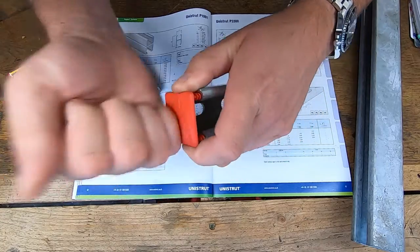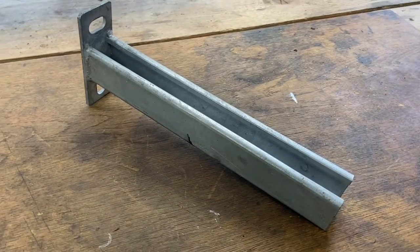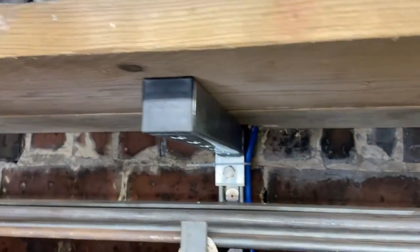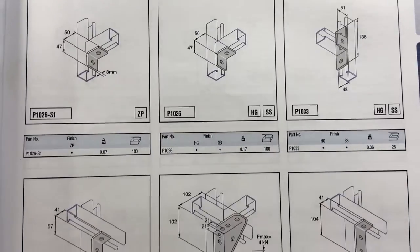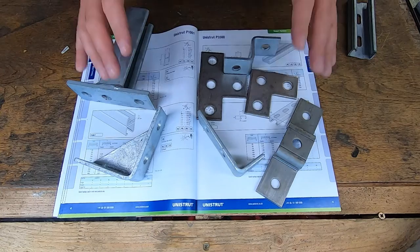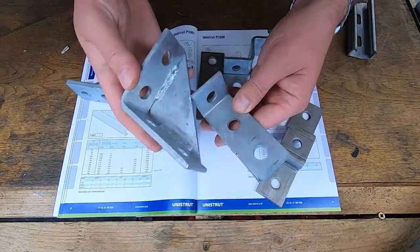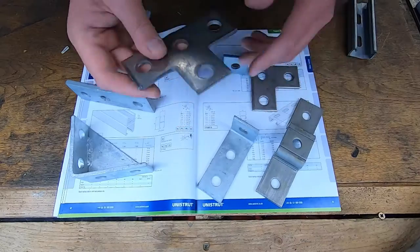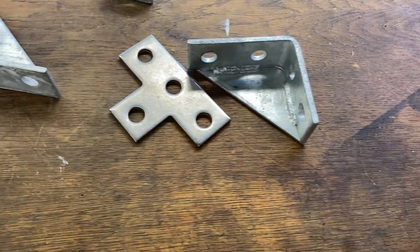Each size comes with a corresponding end cap which can be hammered into the end, making the job nice and tidy. Now these are called cantilever brackets - these come in all kinds of sizes and these are what I use to make shelves in the workshop. In addition to cantilever brackets, there's a huge selection of other brackets you can use in conjunction with the uni strut to make structures. You have L-shaped brackets in three dimensions, an L-shaped flat bracket, and a T-bracket.